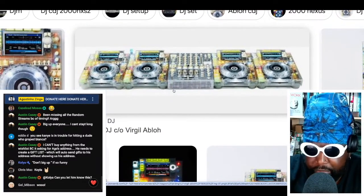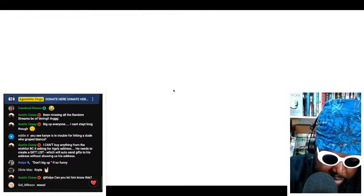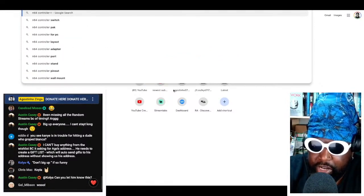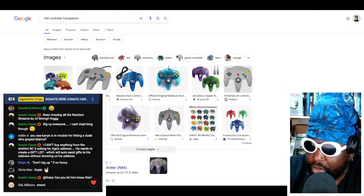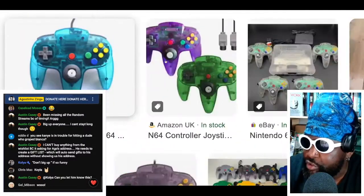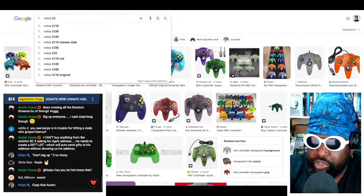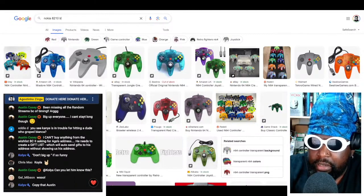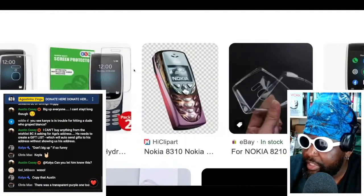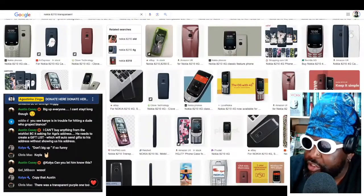It's kind of reminding you of the late 90s, early 2000s trend where a lot of electronics came in clear cases. I actually had an N64 controller that was see-through — do you guys remember that one? There might have even been a transparent console. And there was a Nokia 8210 that was also transparent — back in the day you could get a transparent case for your phone, and when somebody called you the whole thing lit up like a Christmas tree.